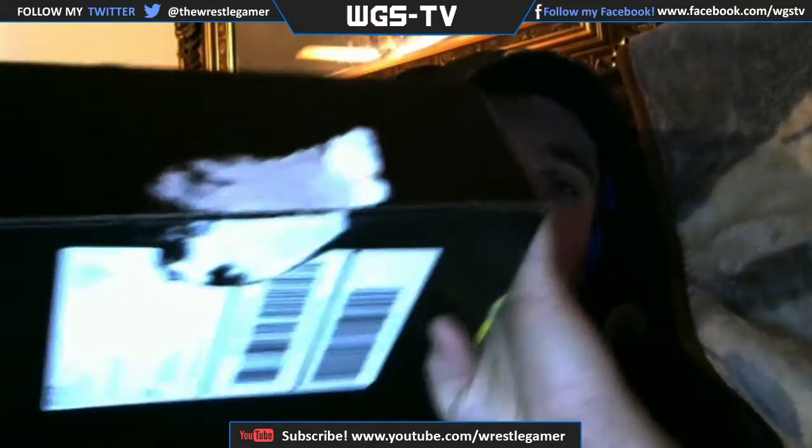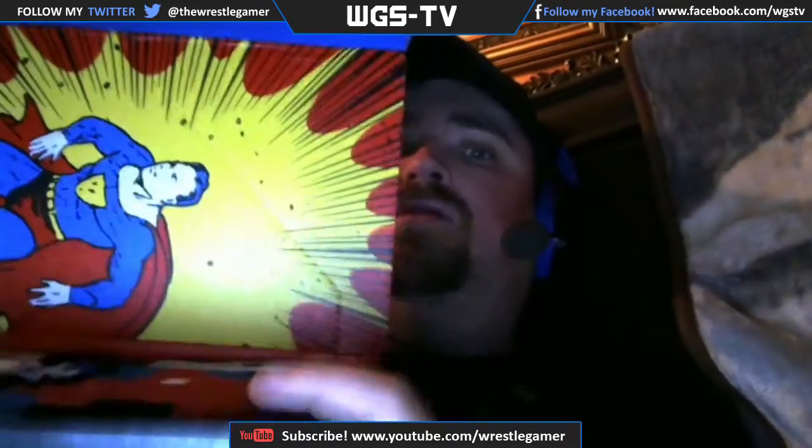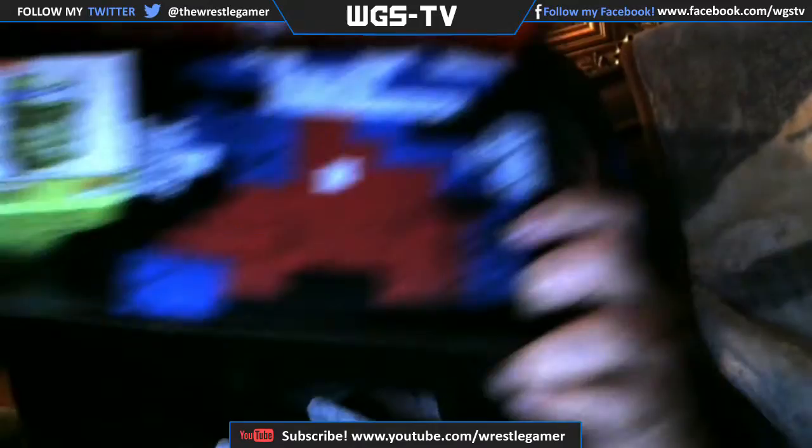As you guys can see, I already opened up and took off the tape to save time. And with all my Loot Crate unboxing videos, I give you guys a first look inside the box. Make sure you guys can see everything.